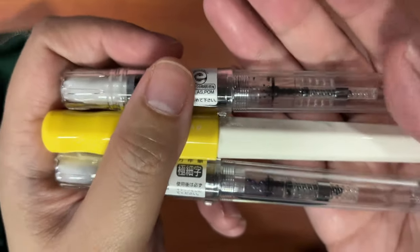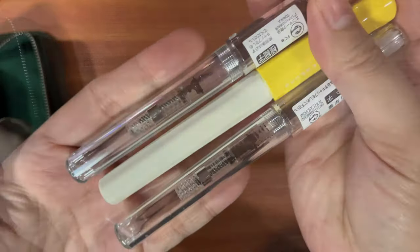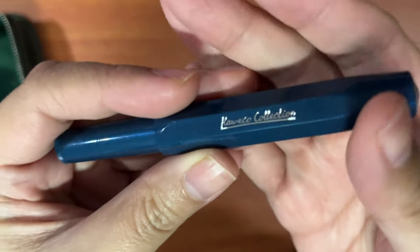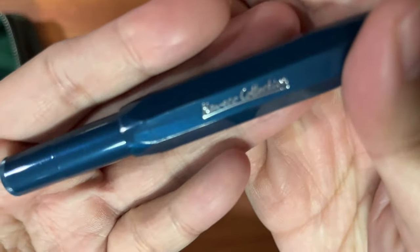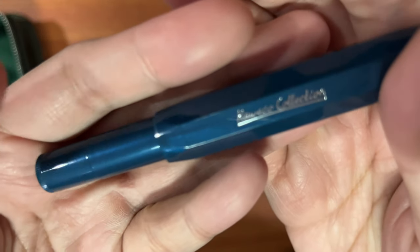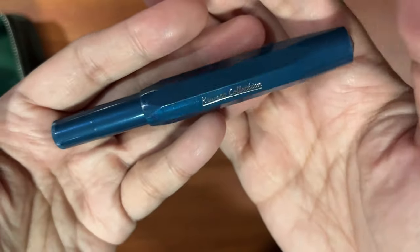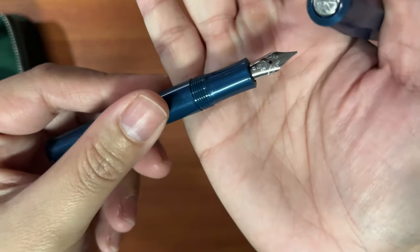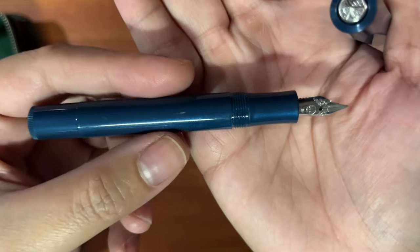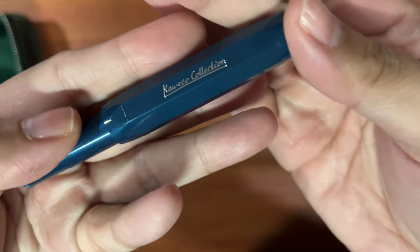Although the Kakuno extra fine can be a bit scratchy, they're good beginner pens. The next one is a Kaweco Collection I haven't shown on my channel yet — this is called the Toyama Blue. I got it from someone at the Fountain Pen Palenke; it was brand new when I purchased it. I believe it's exclusive to Japan. I really like this unique shade of blue and have yet to try it out.